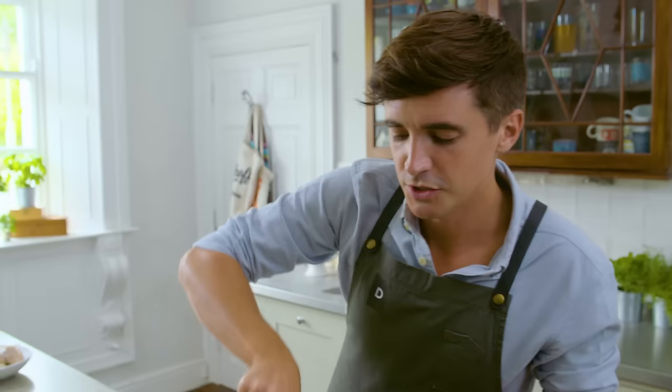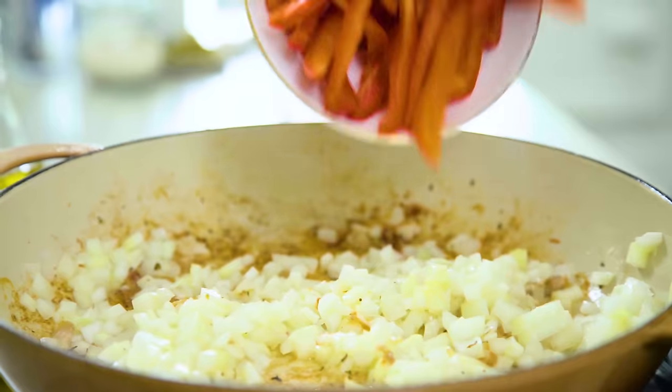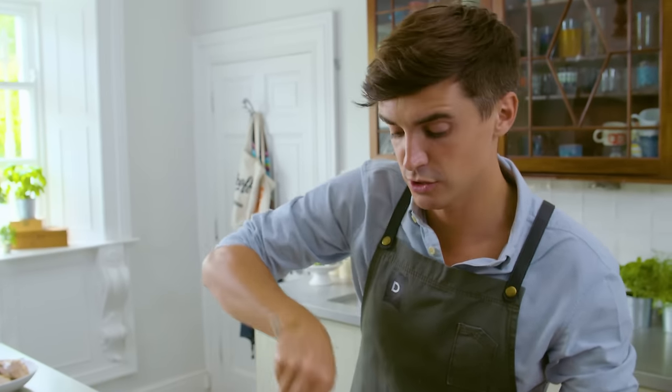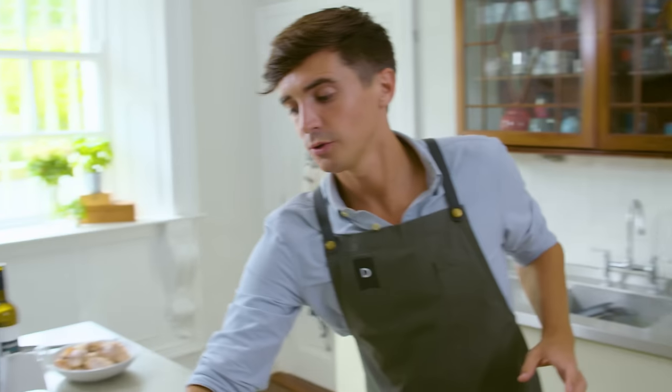To our onions we're going straight in with some nice sliced red peppers. This is going to add great flavor and great color as well. Give them a good stir through and you're just going to soften these down for a few minutes. The onions and the peppers have now nicely softened down.